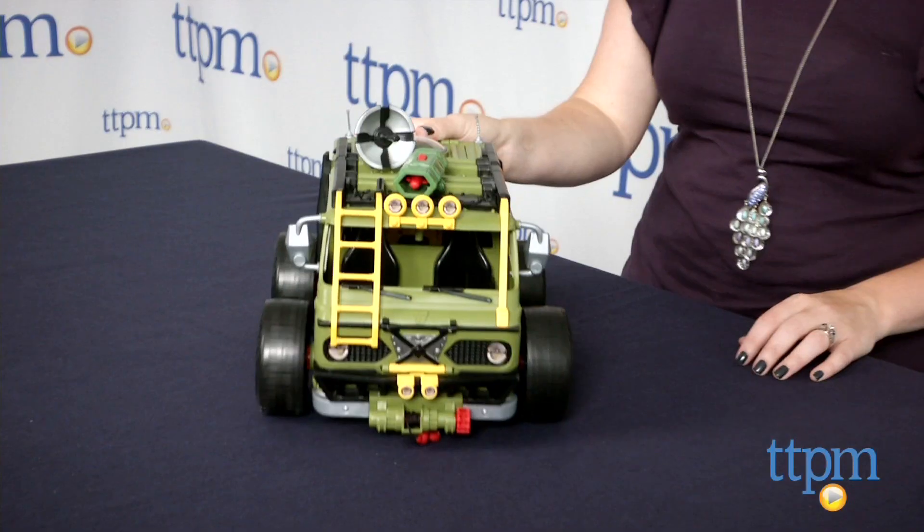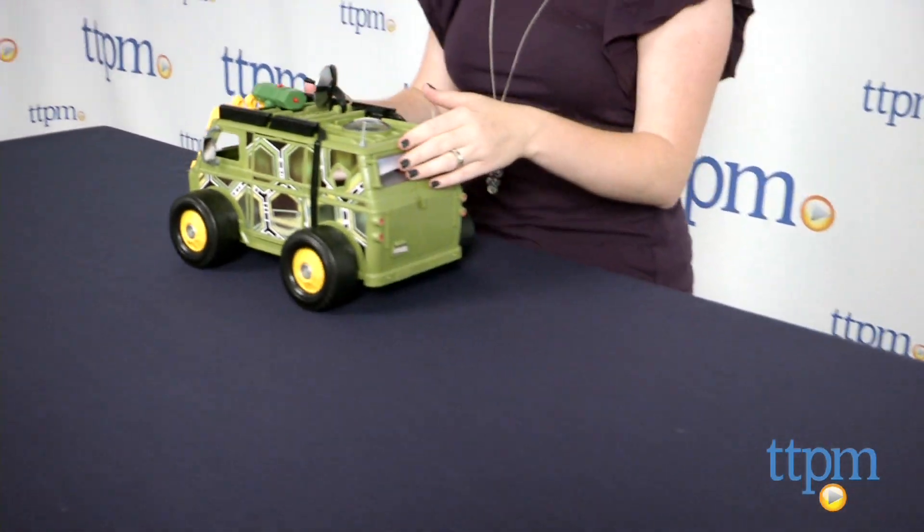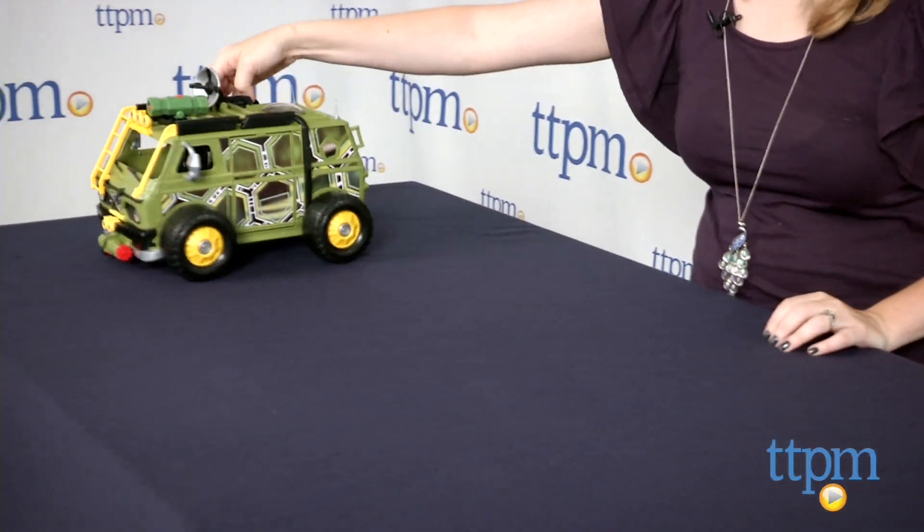Turtles fans ages four and up will love all the moving and launching pieces on this vehicle. It helps kids play out scenes from the movie or imagine all new Turtles adventures. To see more great toys like this every day, subscribe to our YouTube channel and visit TTPM to find the best online prices and availability.